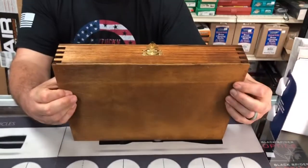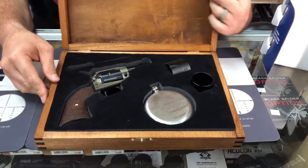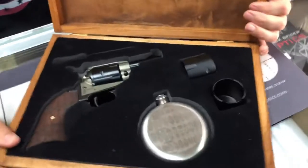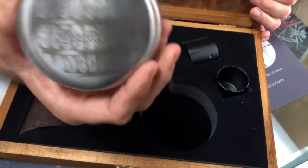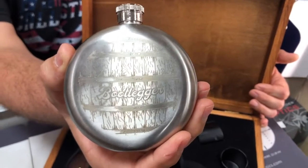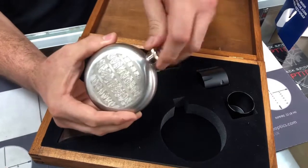It's got a little gold latch on it. Inside we have the Heritage Barkeep Bootlegger Edition. It has a little silver-looking flask, and it says 'Bootlegger' on it — it's probably hard to see, it's lightly etched on there.